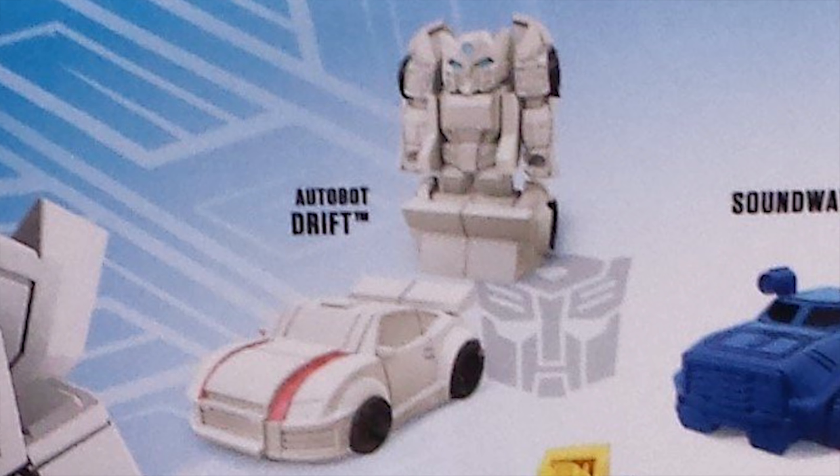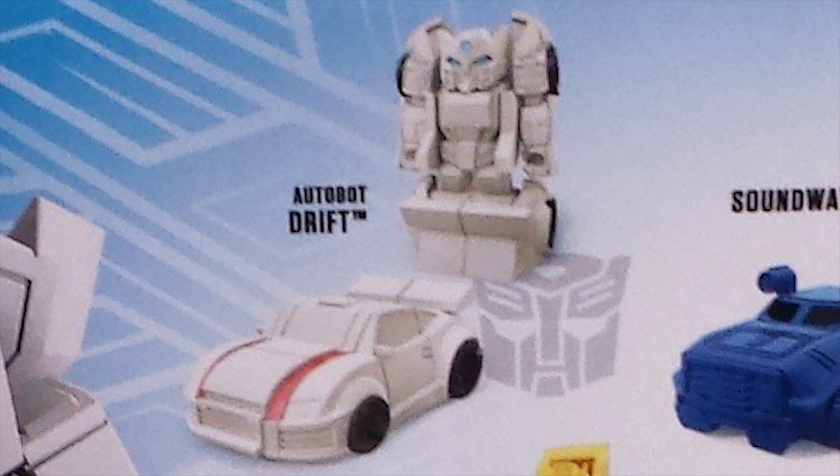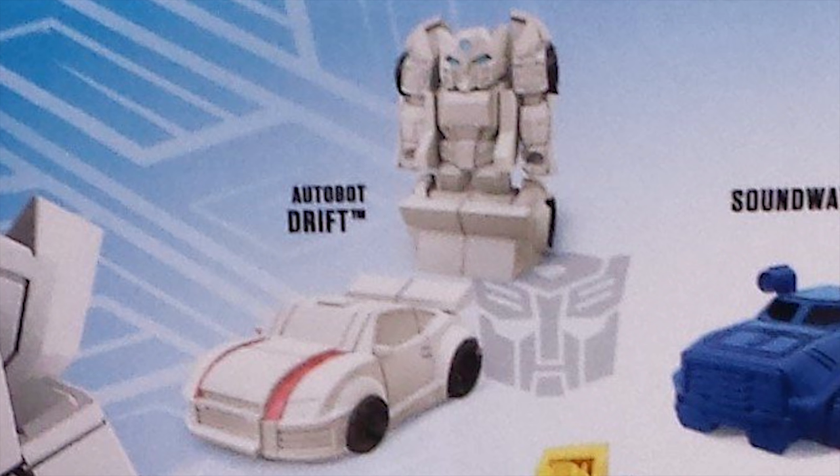Wasn't the previous Drift figure we looked at called Deadlock? So is Hasbro just covering themselves and using both of his names? When we see Deadlock again in Cyberverse Season 2, will he be more like his Drift self and be going by that name? I guess we'll have to wait and see to find out.